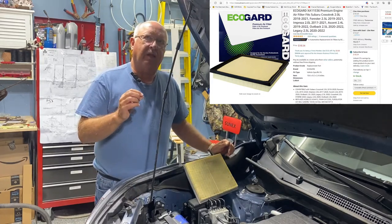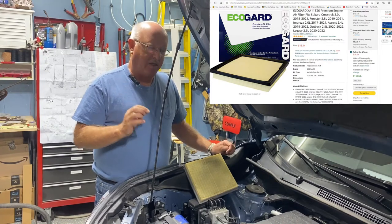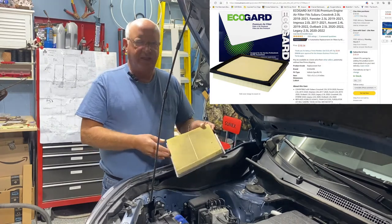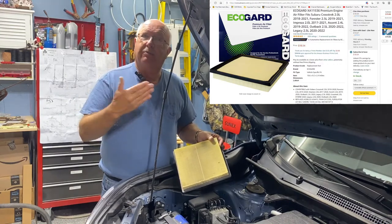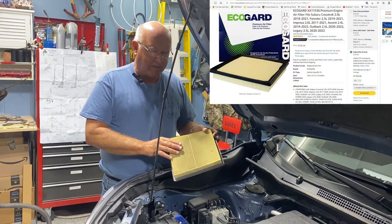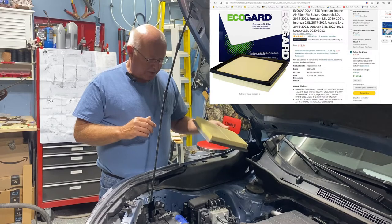I had noticed there have been a lot of critical articles written on Amazon about replacement filters — that they don't fit. That was actually an advantage to me because I was able to buy one that was like new, that someone had sent back because they couldn't get it to fit.